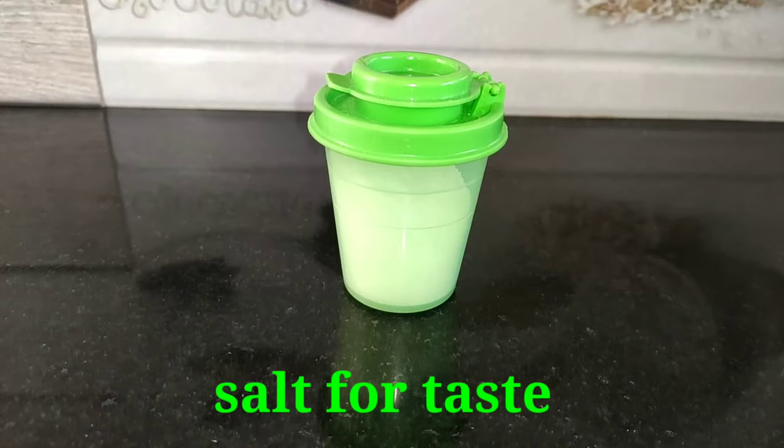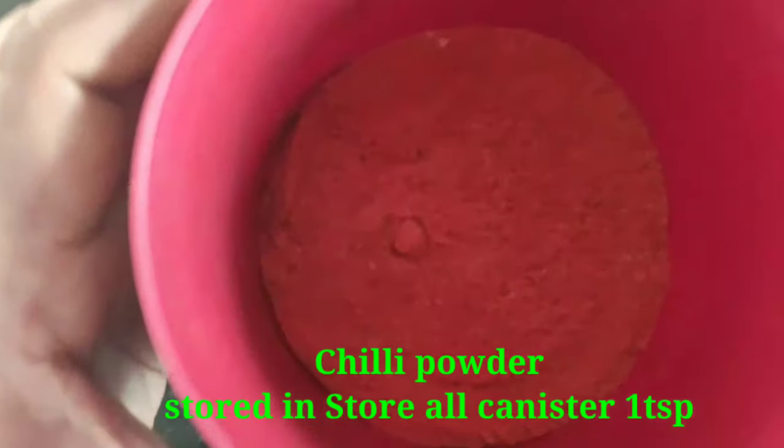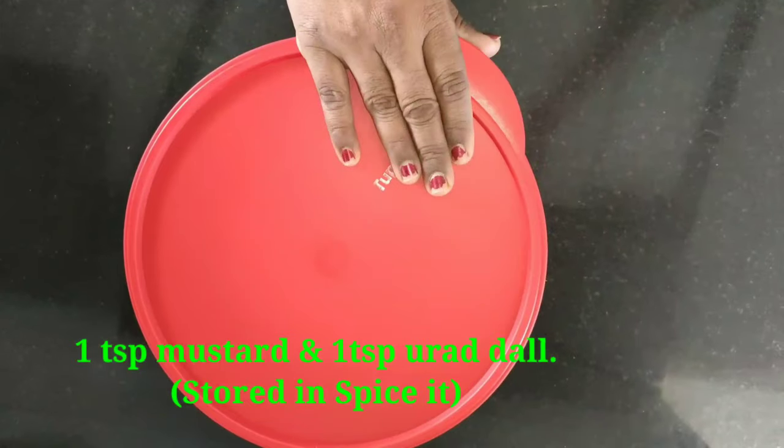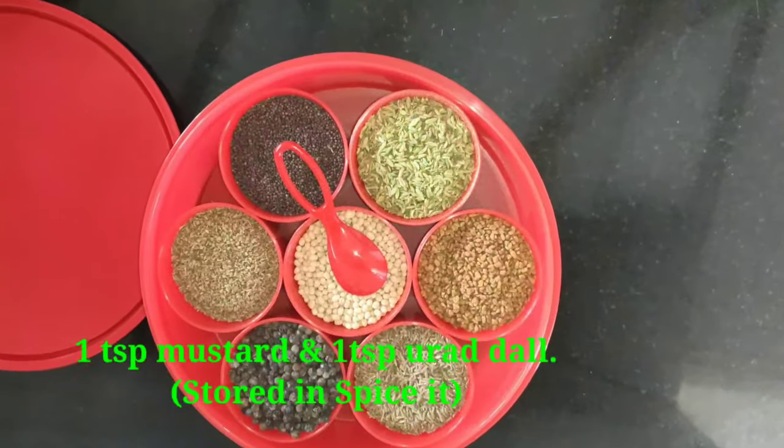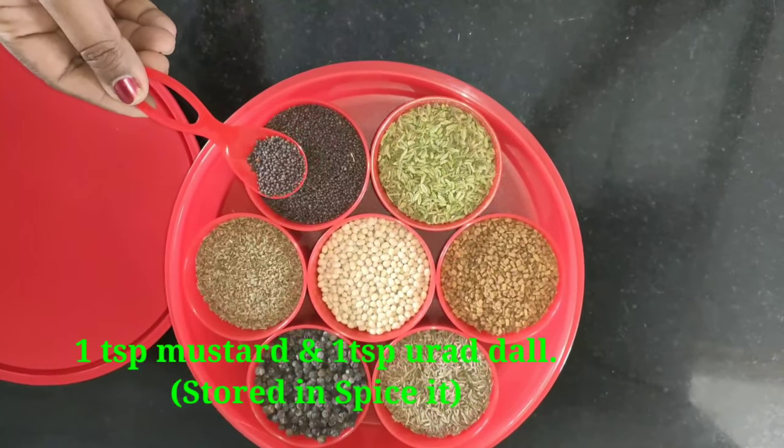Use 1 and a half spoons. Store all in small canisters: chili powder 1 teaspoon, garam masala 1 teaspoon. Spice store 1 teaspoon.